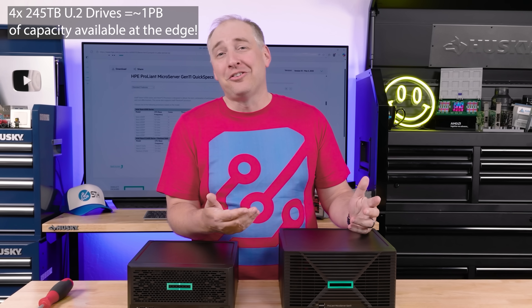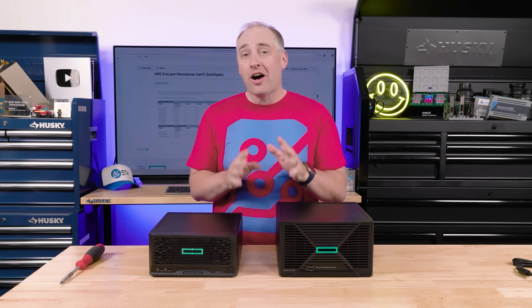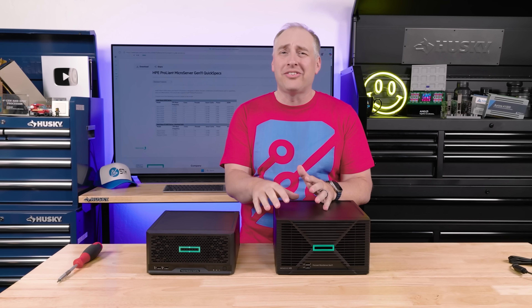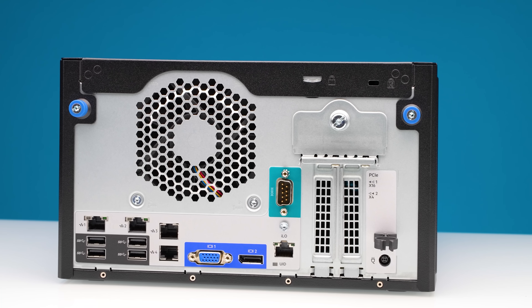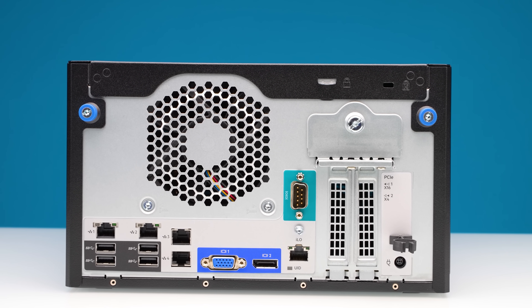What I really want is a U.2 solution — then the sky's the limit for capacity. For edge use cases where it costs a lot to send people out to service equipment, why not use drives with an order of magnitude better reliability and just use SSDs? From a TCO perspective, once you factor in truck rolls and power consumption, the M.2-based solution might not actually be that much worse. I'd love an AMD EPYC version with SSDs, marketed as quieter and more reliable — but I'd love to hear what you think in the comments.